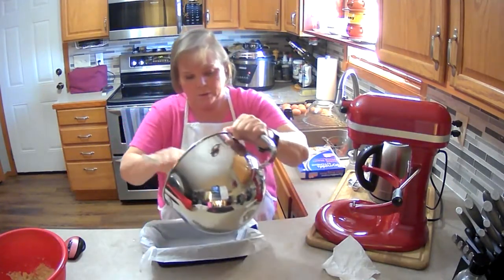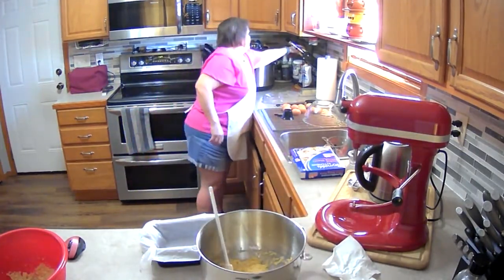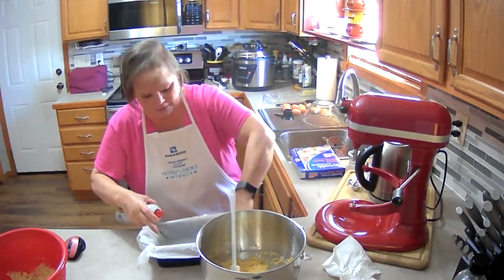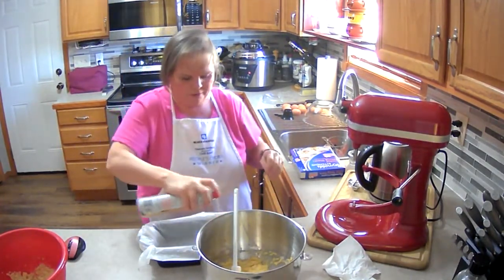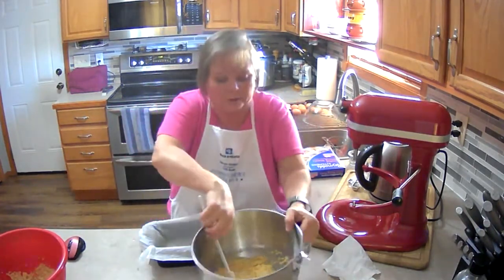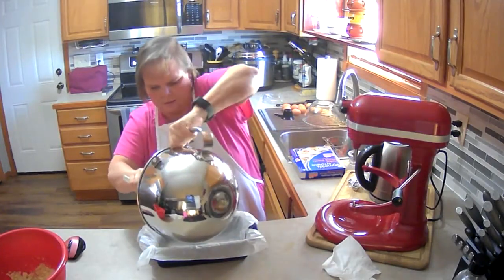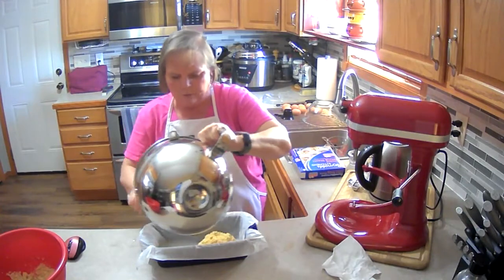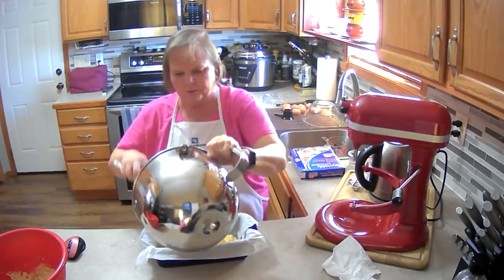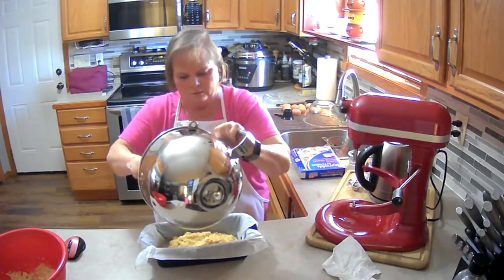So we're going to pour — I'm going to spray it first. The wrinkles at the ends are going to make the ends not so pretty, but we're going to cut it anyway. Then we're just going to pour this in here. I use a taller loaf pan so that it makes it taller for sandwiches, because the little short loaves don't really work.